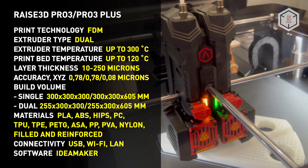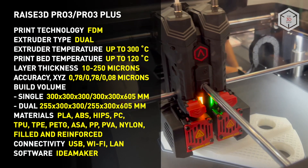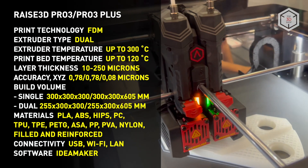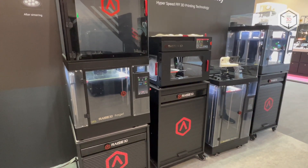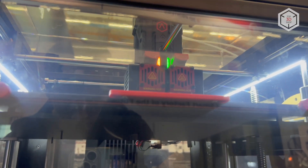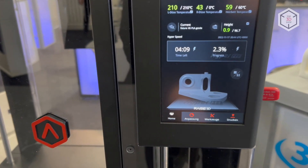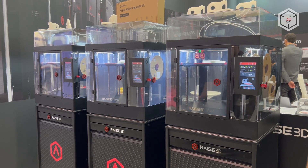Both models in the series are compatible with a wide range of proprietary and third-party materials, with a melting point of up to 300 degrees Celsius. This is Top 3D Shop with the RAISE 3D Pro 3 and Pro 3 Plus Professional Dual Extruder 3D Printers Overview. Subscribe to our channel, leave your comments below and hit the like button if you've enjoyed the video. See you soon!